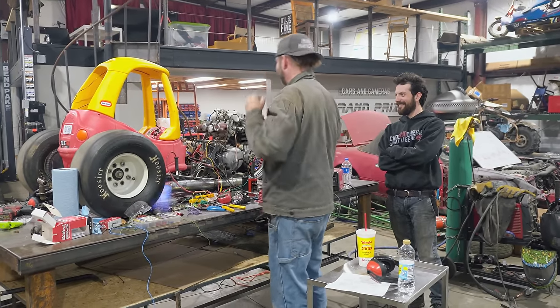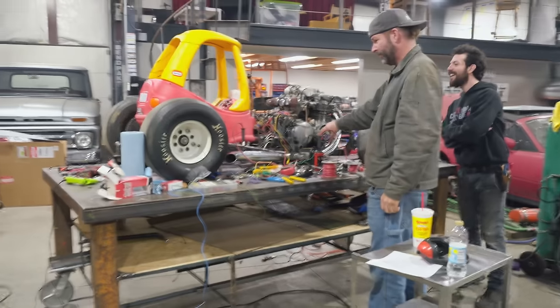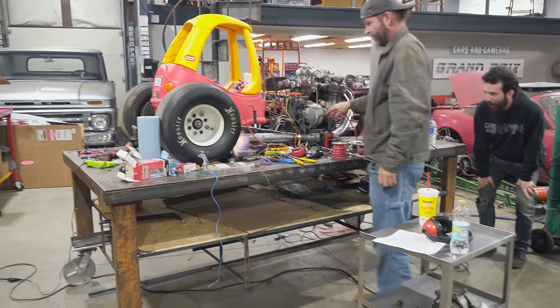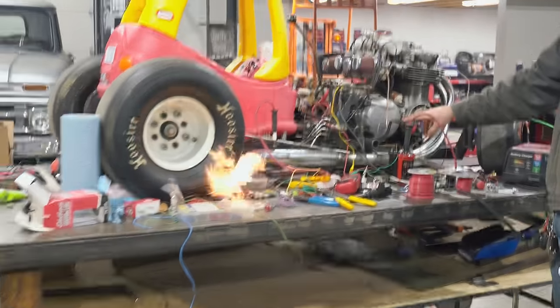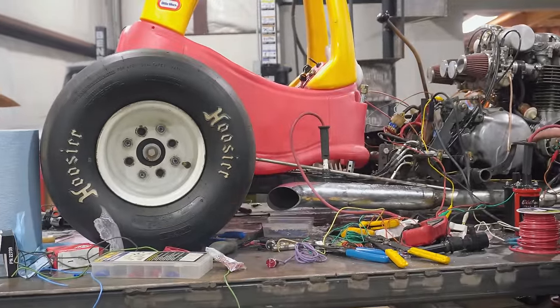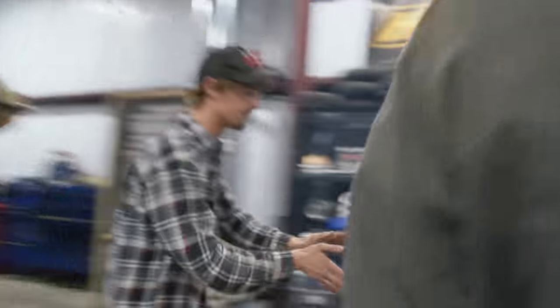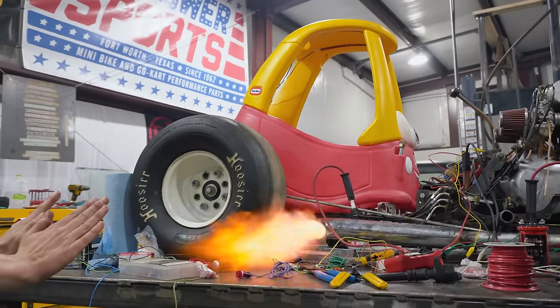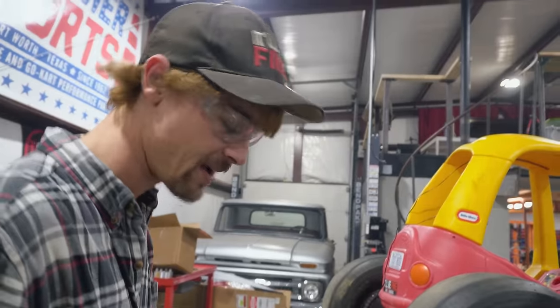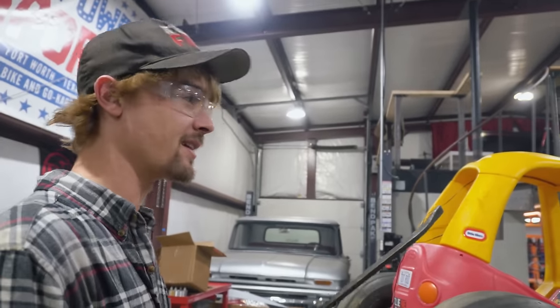Whoa! Dude, that is so cool! It's warm — oh my God. Yes! That is everything I wanted that to be. Oh, look — it melted the handle. I'm sorry. It's fine. I'm already melting stuff. It's a Matco — it's under warranty. We just got to get him here.